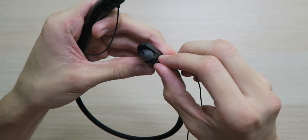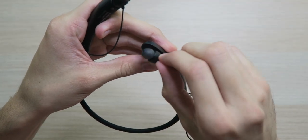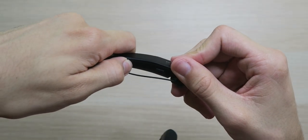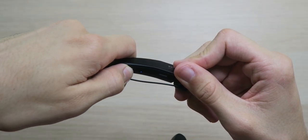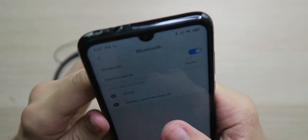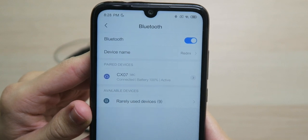Remember how I mentioned that magnet design? Look at this — we got that magnet. Let's get these powered on. Oh, they're vibrating — did you hear that? And now we're in pairing mode instantly. They instantly showed up, and we're connected with a 100% battery.